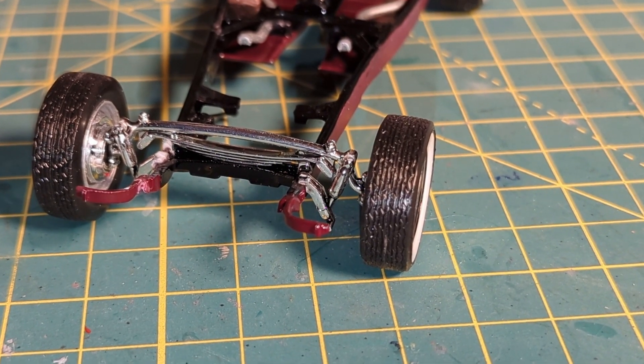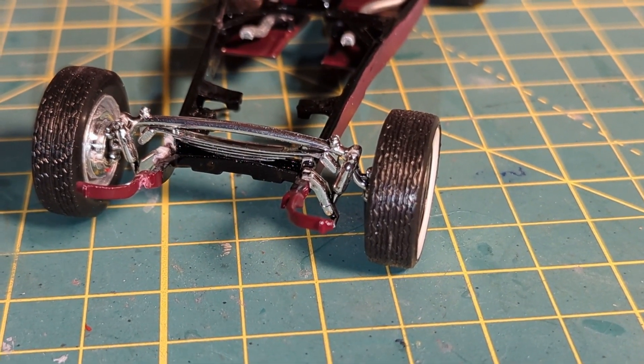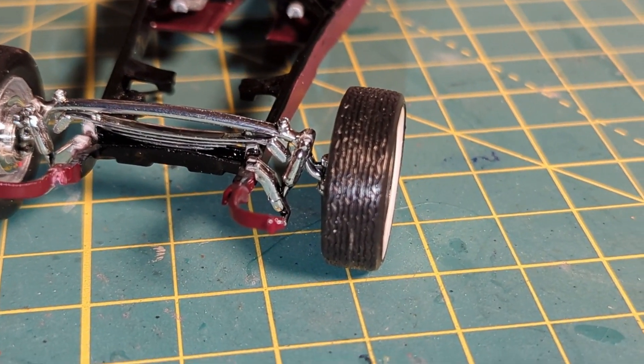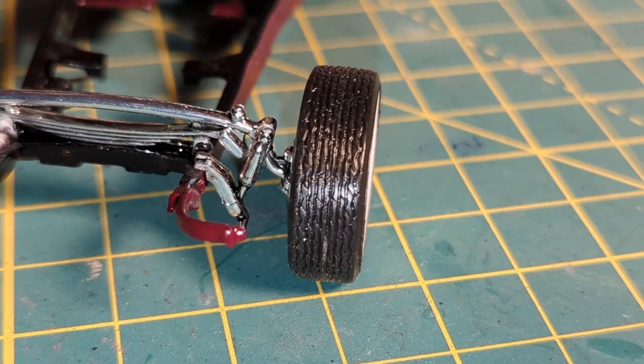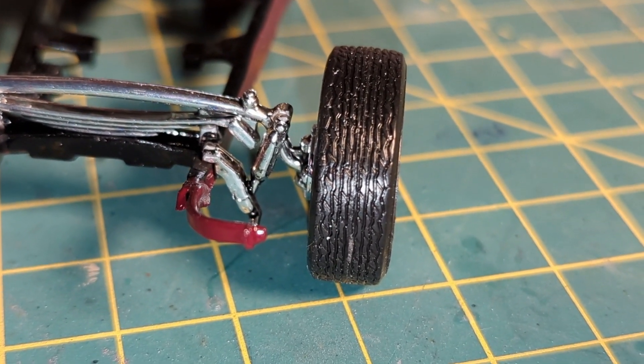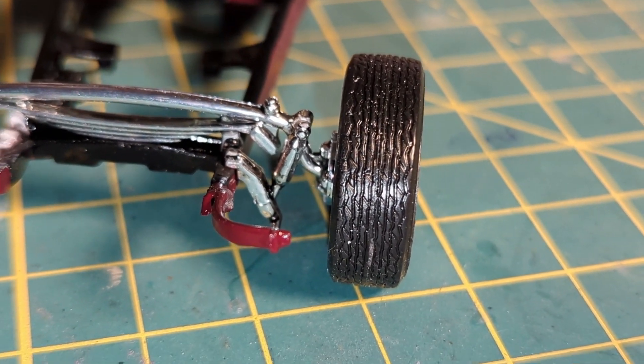Putting on the I-beam front suspension was a little more tricky. The actual axle part went on fairly well. However, putting the shock mounts on proved to be a challenge. Make sure you have a good pair of tweezers and really good super glue.